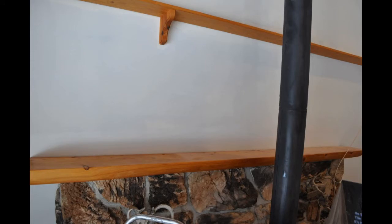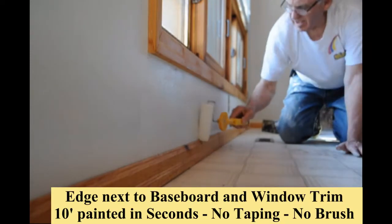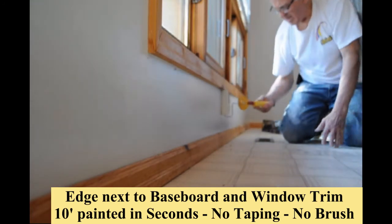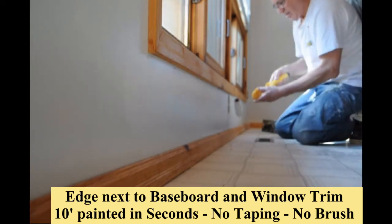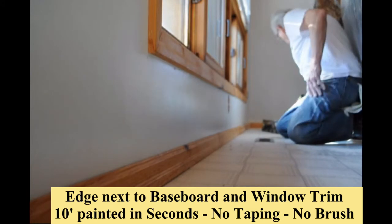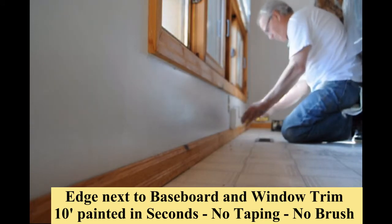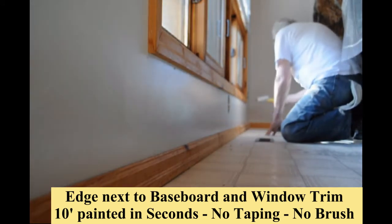This next section will show how edging along baseboard and window trim is now made simple. Watch this section over 10 feet long painted in seconds — no taping, no brush required. The same process will be followed painting around window and door trim in the balance of the house, using a good quality acrylic paint with our microfiber paint shield edging roller.